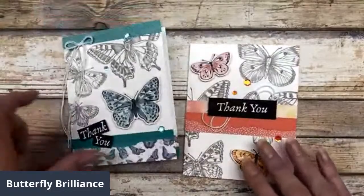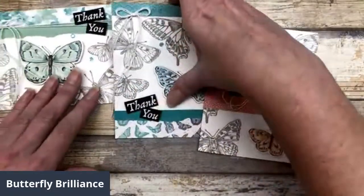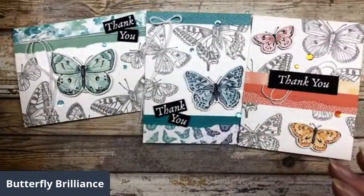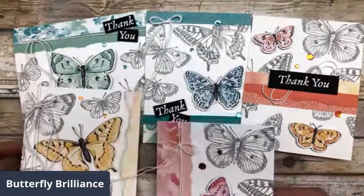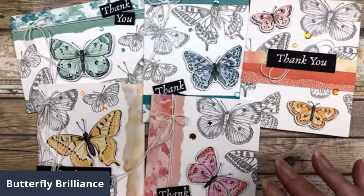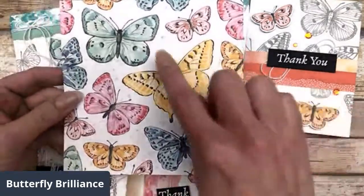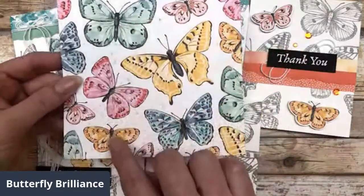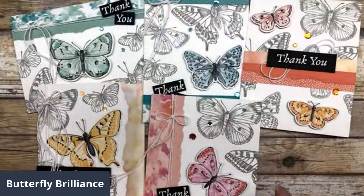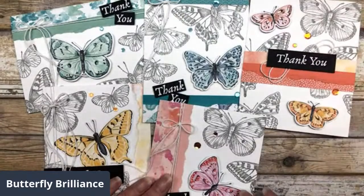As you can see, these are some great little spotlighting cards and a great way for you to use all six of these butterflies. Notice how I used all six — here's the designer paper — so I used all six of the butterflies from this piece of paper to create these five cards because I put two on that one card.